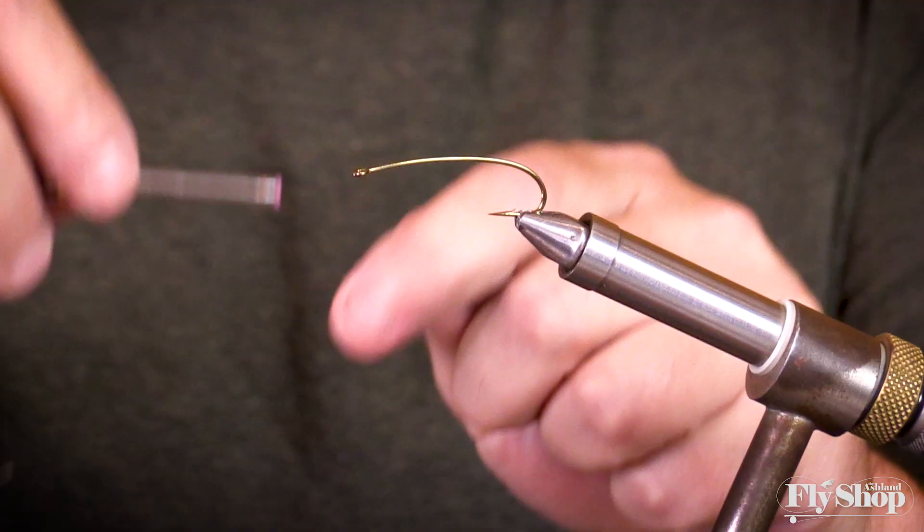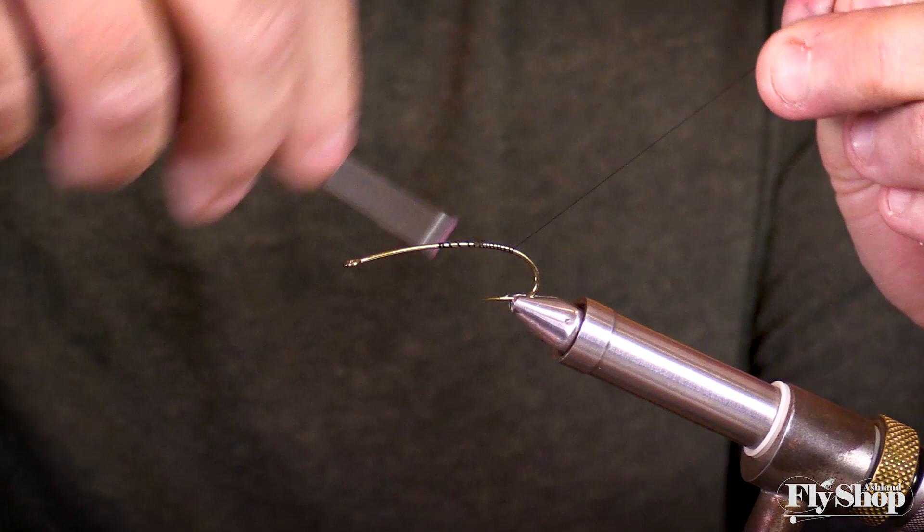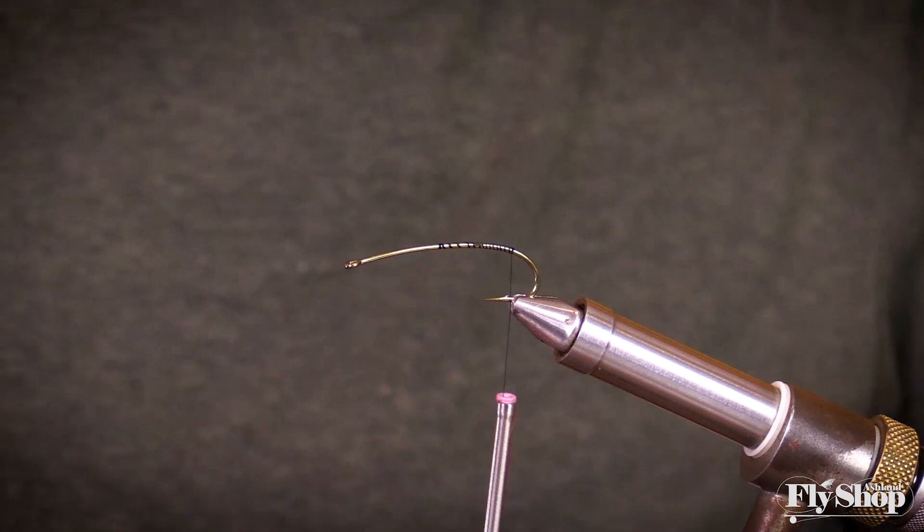Just black thread, whatever you're choosing. I wouldn't use really big black thread. I usually tie with 6 or 8 oz for everything, but you can use a little thicker thread so you're not breaking it when you get to the deer hair.